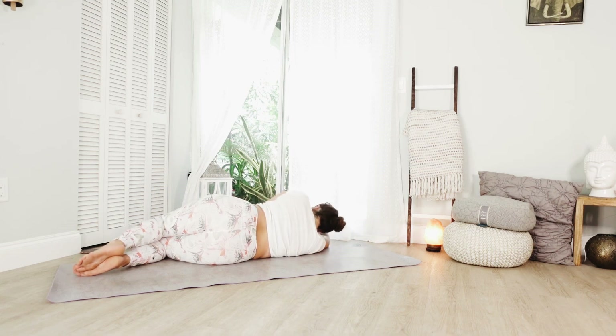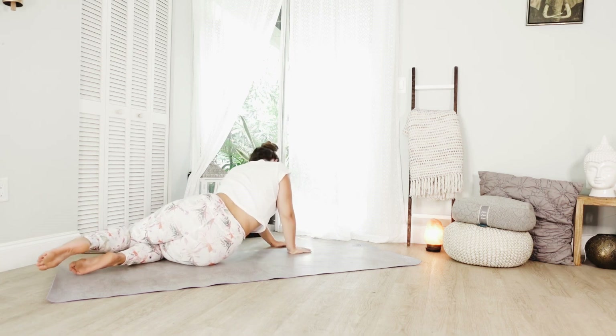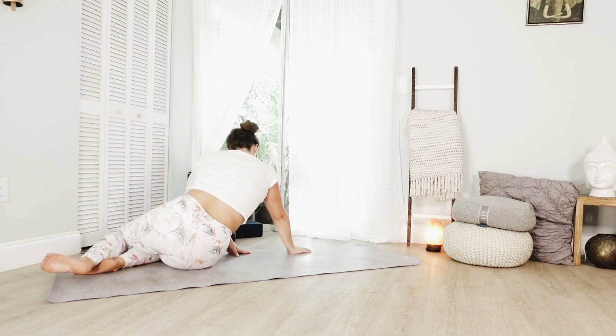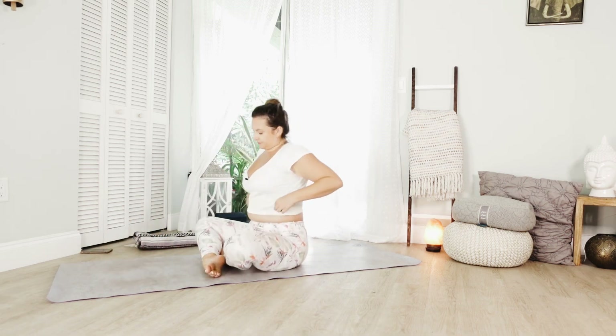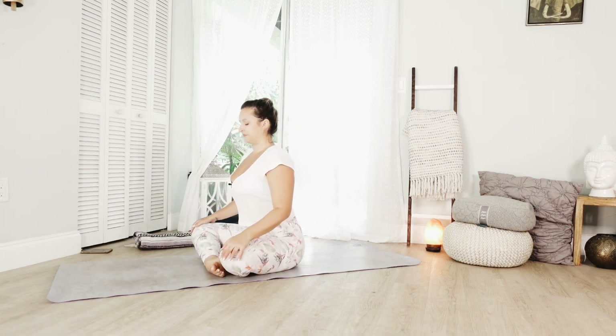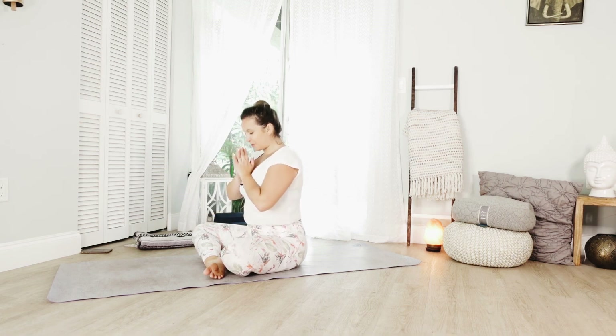Press into your hands slowly, lifting up one vertebrae at a time. Thank you so much for practicing with me. I hope you enjoyed this class. Namaste.